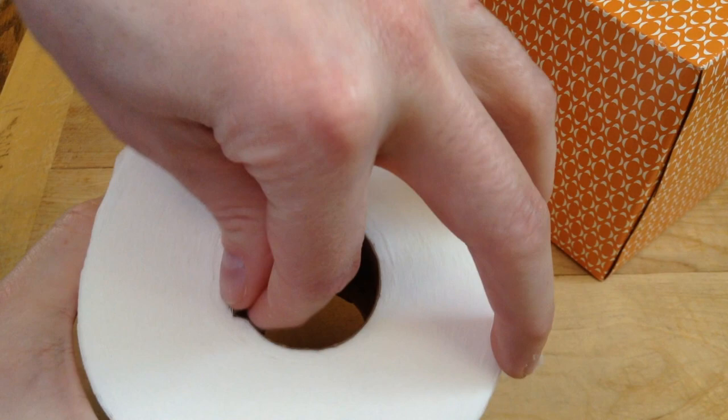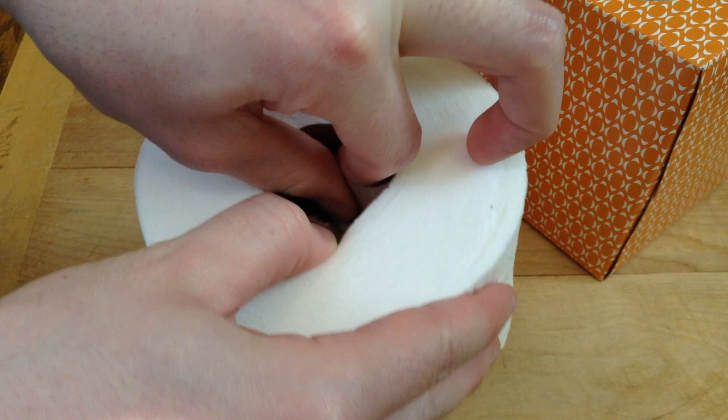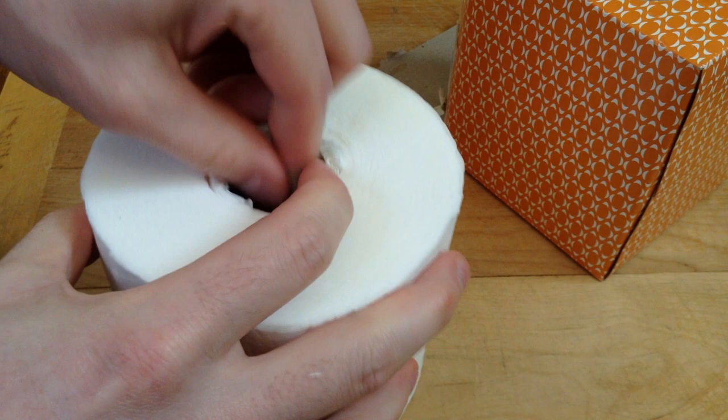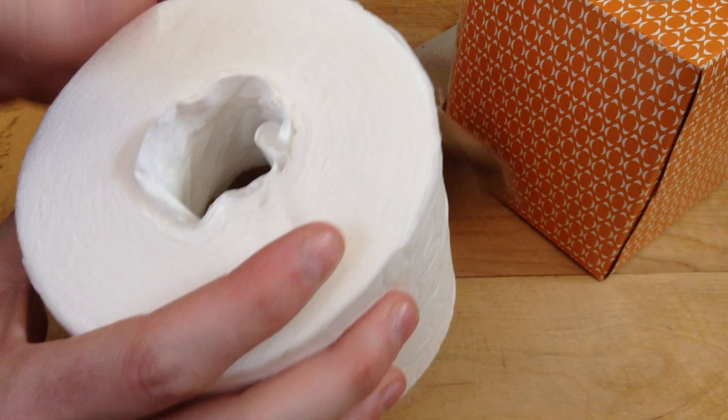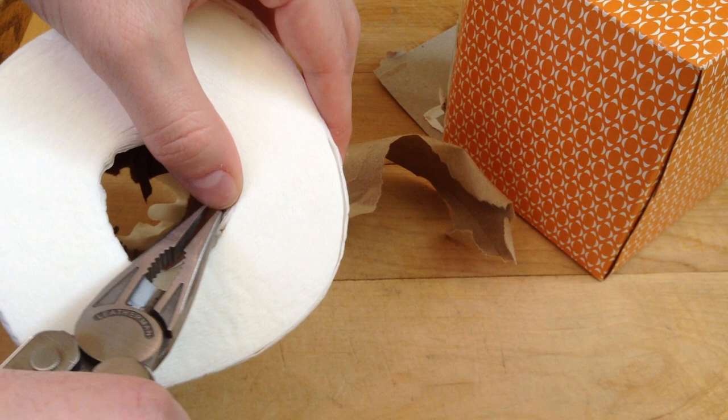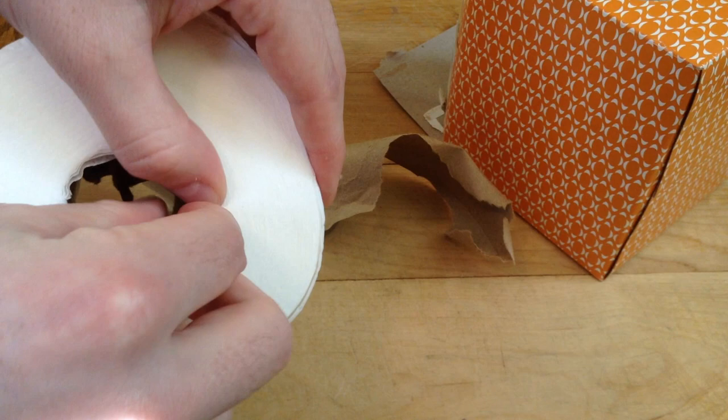There we go, I've got it started here. This should come out fairly easily — it can be a little tricky. I'm just going to turn it. So there we've got most of it, and we can actually do the same thing on the other side here. Trying not to damage the tissues too much.